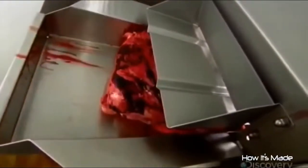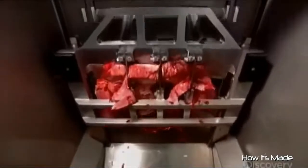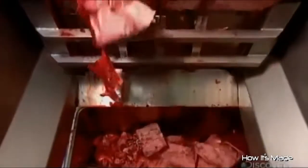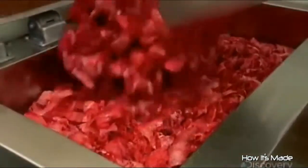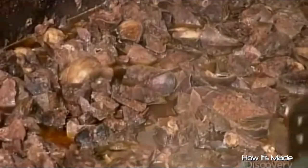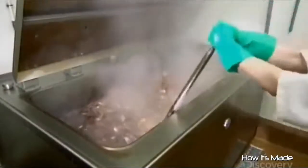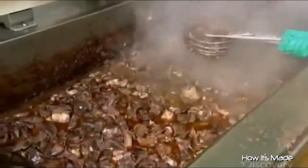Next, they chop up lamb lungs. Haggis recipes sometimes also use heart and liver. They simmer those in a cook tank as well for two and a half hours. Using a strainer, they drain and remove the cooked chopped lungs and transfer them to a tub.